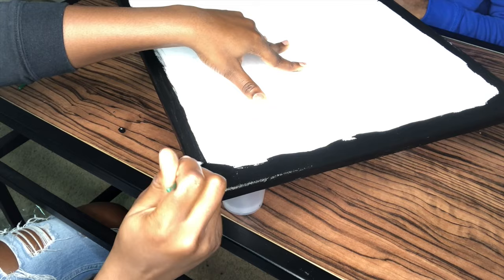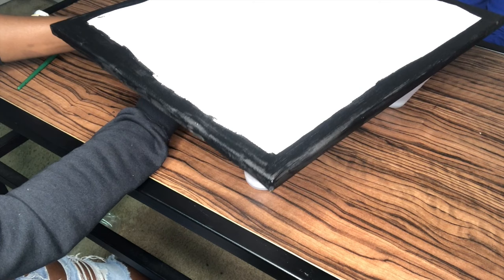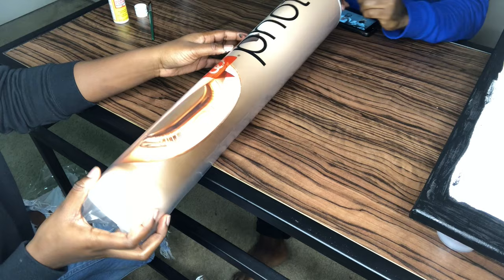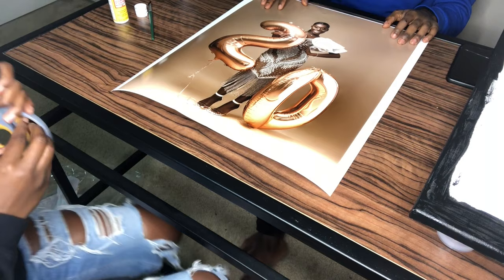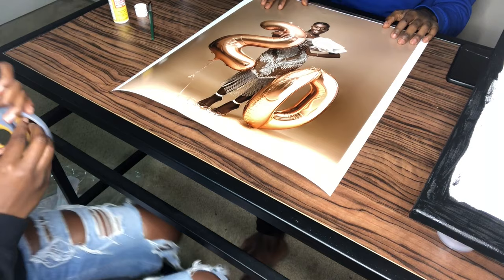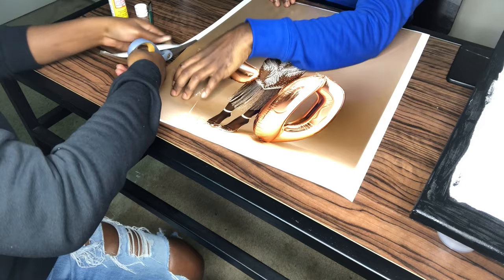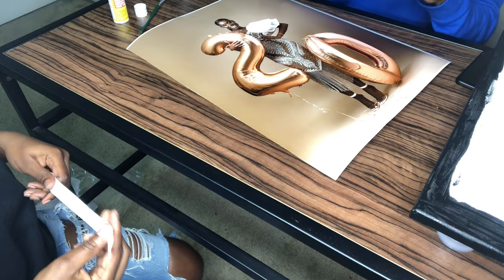Once it's dry, go ahead with your mod podge. I also suggest cutting your pictures before you start painting, because I got paint on my picture — luckily I had help to get it off. Take your time when cutting because it's going to either make or break your canvas. If you have a cutting machine, you can even have them cut it at CVS, Walmart, or wherever you print your pictures. You just want to cut the white edges off, and after that you get your mod podge.